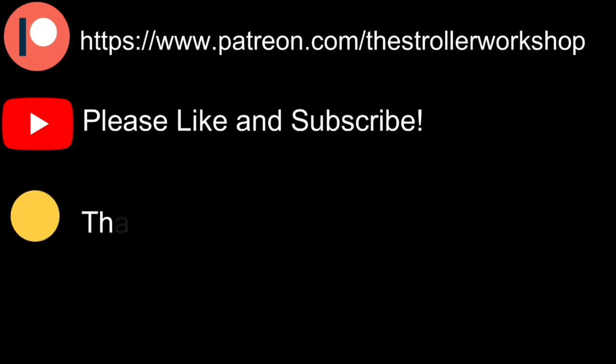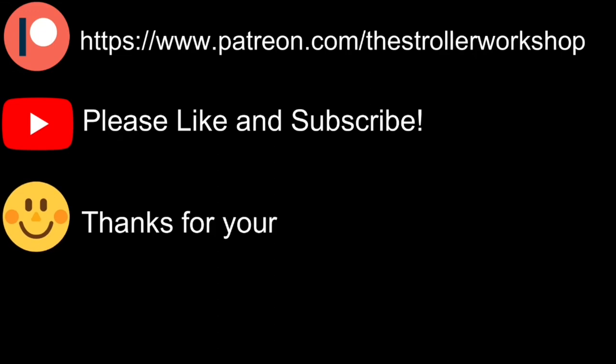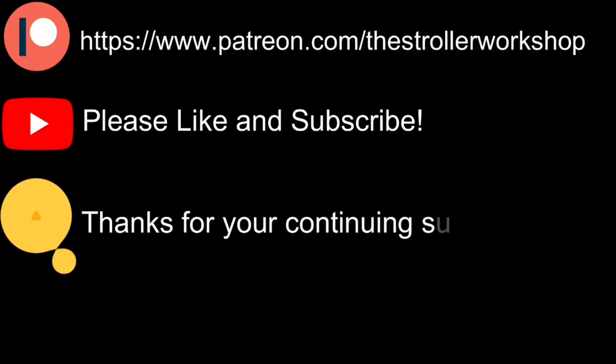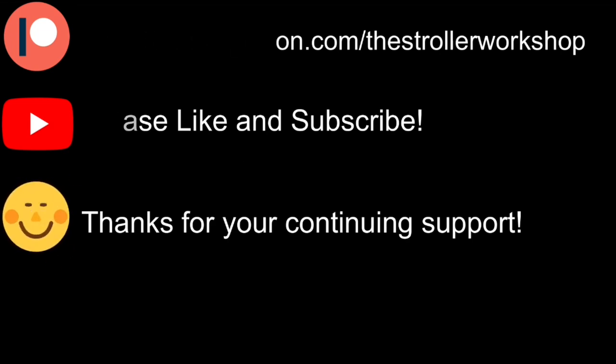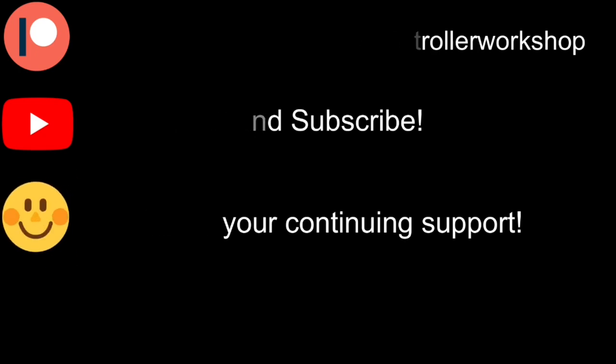Thank you — we need your help. Like most of the economy, our channel has been hit pretty hard by the current crisis, and though we're doing our best to keep everything going, times are tough. If you would like to help us out, there are a couple of things you can do. Firstly, if you're using an ad blocker, we would really appreciate it if you could turn it off every once in a while, as ads fund all YouTube content. Secondly, we have a Patreon page, and if you have the ability, signing up to donate even just a buck or two a month would really do a lot for us. Thanks so much for listening — we hope you enjoyed the video.